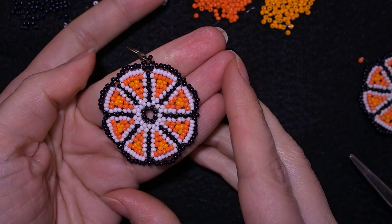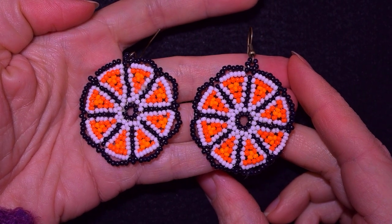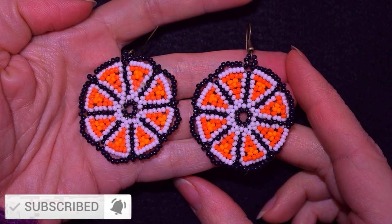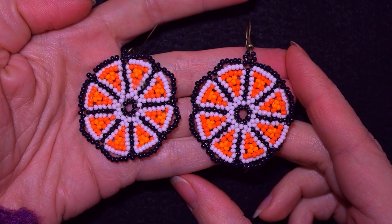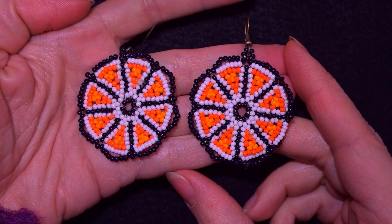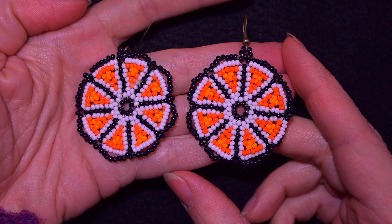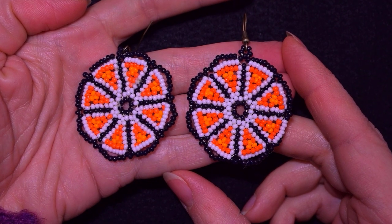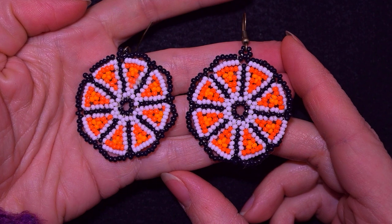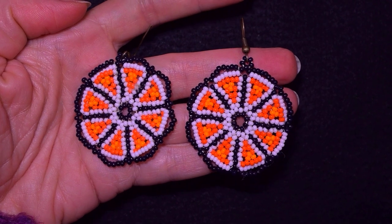My earring is ready! My beaded oranges seed bead earrings are complete. If you like them and want to see more videos like this, subscribe and hit the bell button. You help me so much by liking, sharing and commenting. Down there in the description you'll find the full list of materials, link for PayPal donations, and links to my social networks where you could share your work. See why you should become a member of this channel — click on the video showing on your screen and continue watching. Bye bye from me!